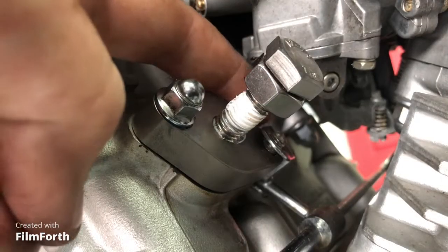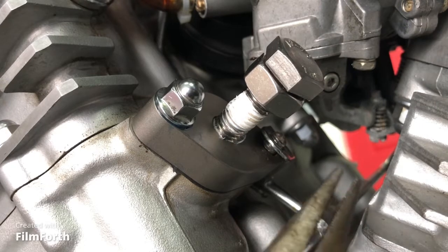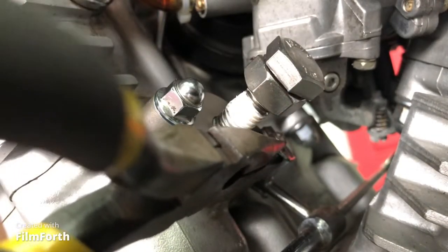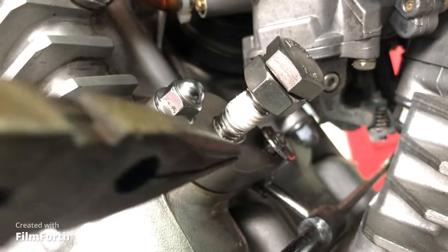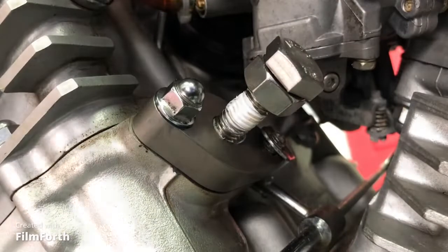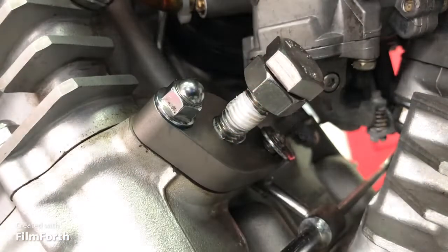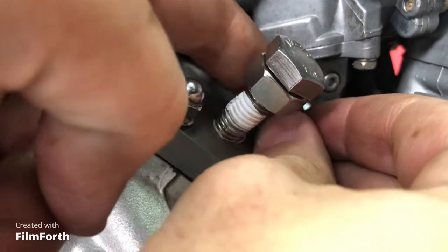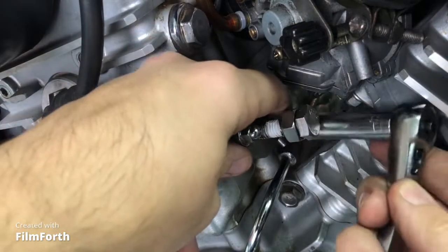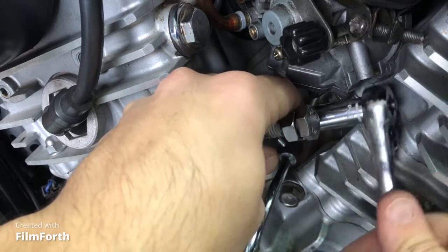The oil bracket gave me some trouble getting back on. What I did was use some pliers to grab the very end of the oil line bracket and pull it onto the stud. Once it's on the stud, put some Loctite — for this one, I put the Loctite inside the nut because it's hard to get the tube in that location. Then it's as simple as putting the nut back on and tightening it down with a 10mm. It's actually easier to get in there with a 10mm deep socket rather than a wrench.